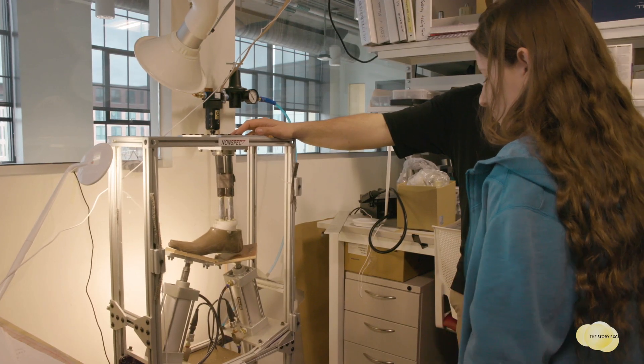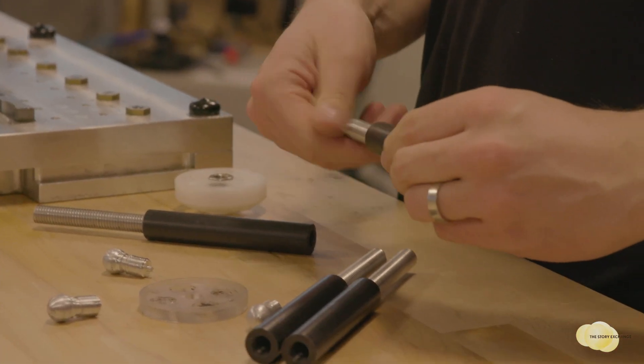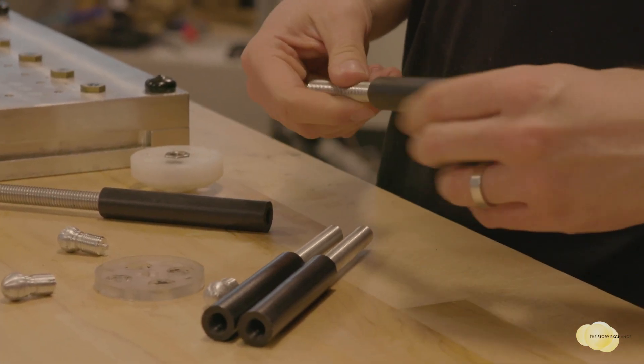Nonspec makes affordable, adjustable prosthetic limbs. It's actually an off-the-shelf kit that can be rapidly adjusted to fit a range of amputees and adjust with them as they change.